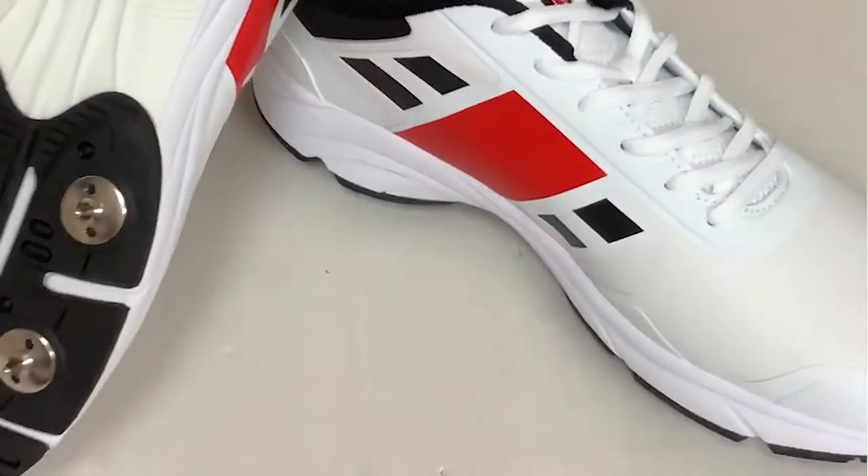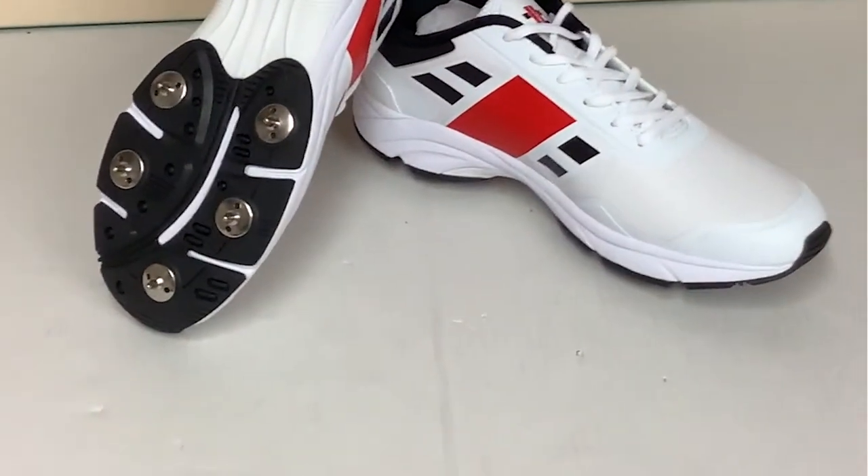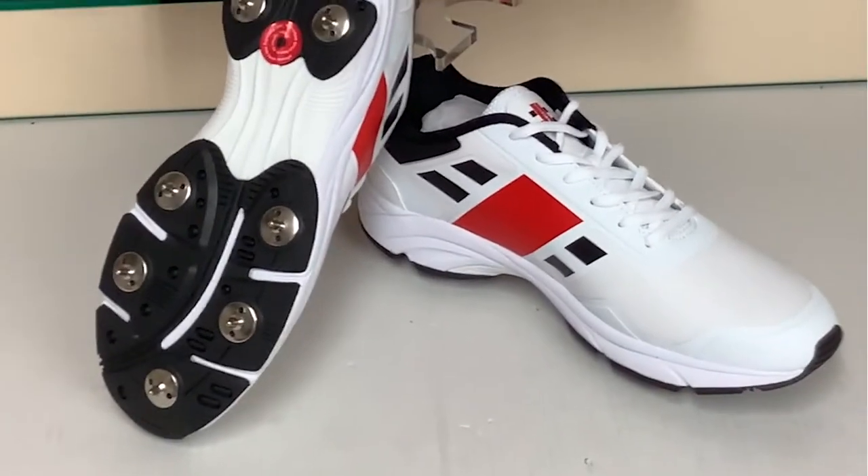The soft textile upper helps with breathability and flexibility without reducing performance. These shoes are perfect for cricketers of all standards, giving you a high quality shoe at a fair and reasonable price of just £43.95, so don't delay.